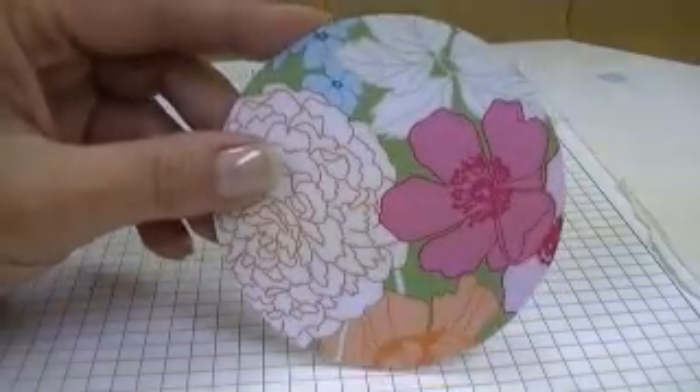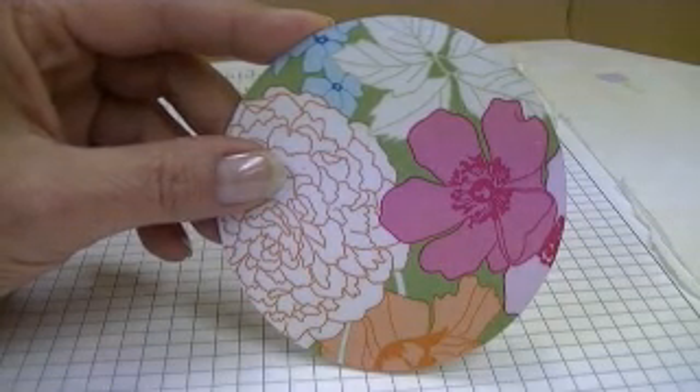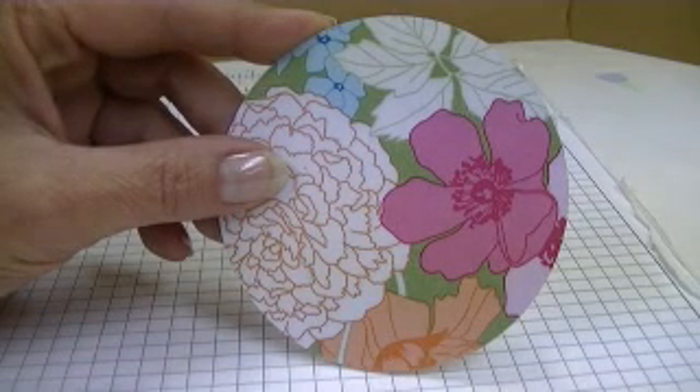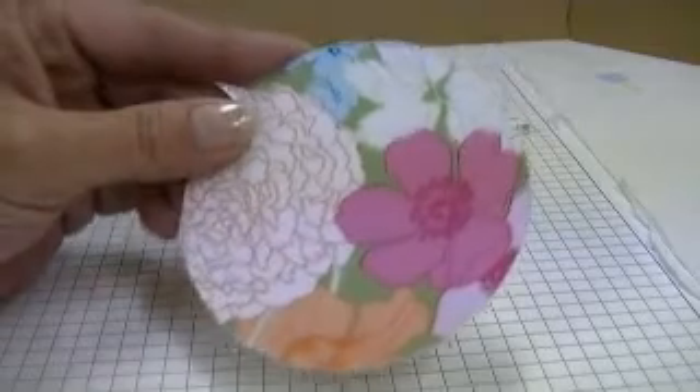For this coaster, I have used some Beyond the Garden Designer Series paper, which is available in our Summer Mini Catalog. It's item number 122342, and it's $10.95. When you're making your coasters, you will also need a coaster base — I'm going to be using just a 4x4 cardboard or paper coaster, similar to what you would get at a restaurant or bar.